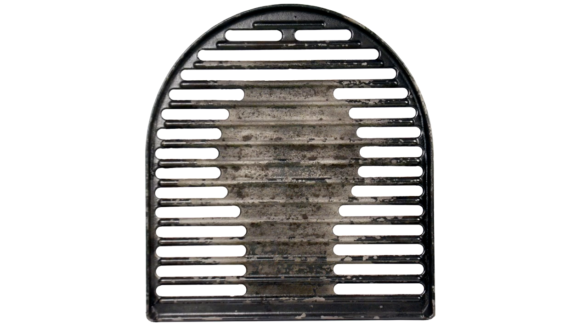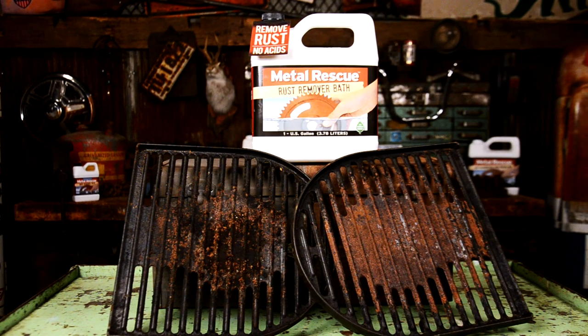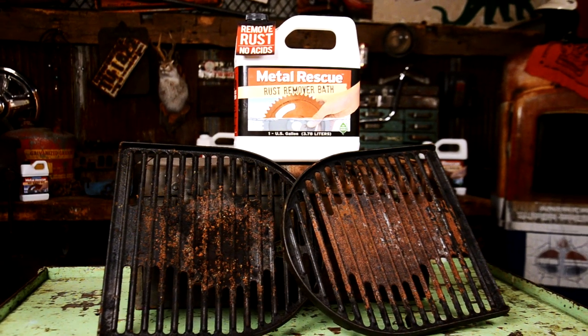You got a rusty grill? Well, why don't you let Metal Rescue remove the rust in three easy steps. That way you can get back to grilling in no time. Come on, let us show you how.